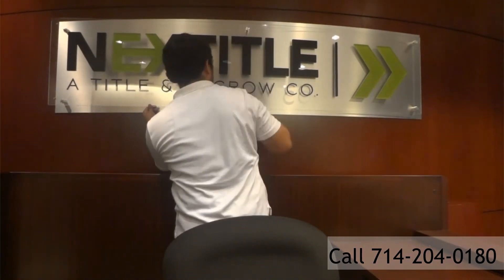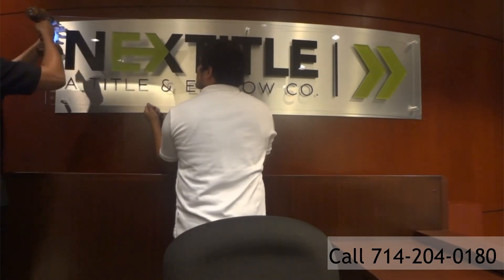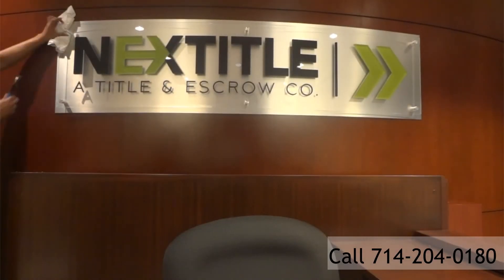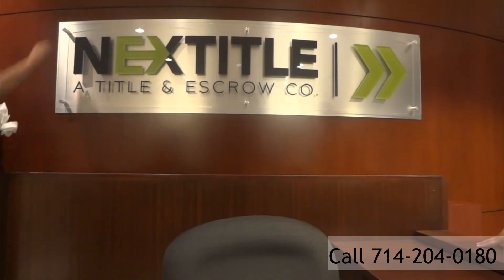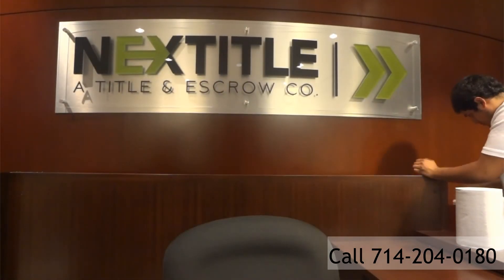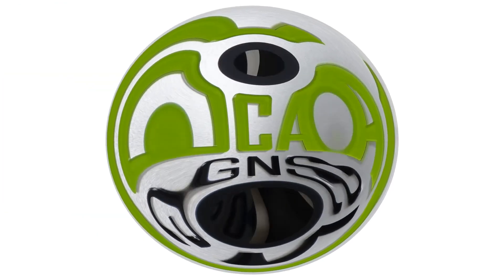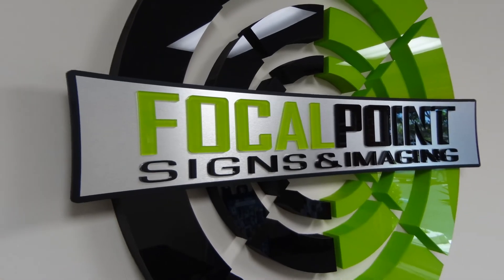And voila, in the end, you have a beautiful, beautiful sign. The back plate of the brushed aluminum bounces the light off of the walls and actually lightens up the entire reception area. It's a beautiful complement to the surrounding cherry. So we enjoyed the project and thank you to Next Title for their confidence in Focal Point Signs and Imaging.